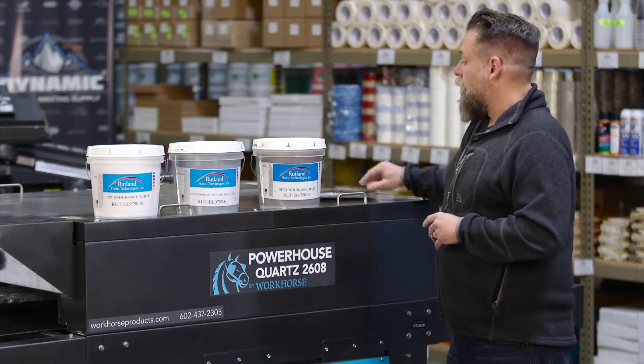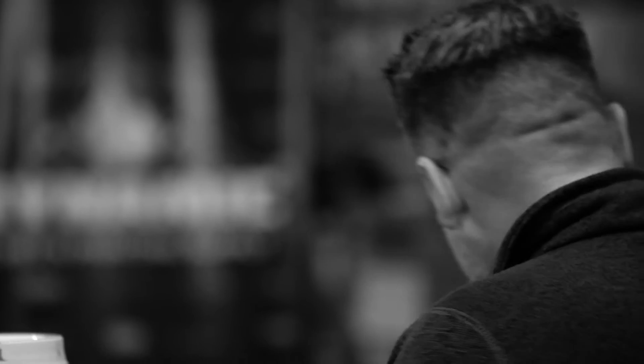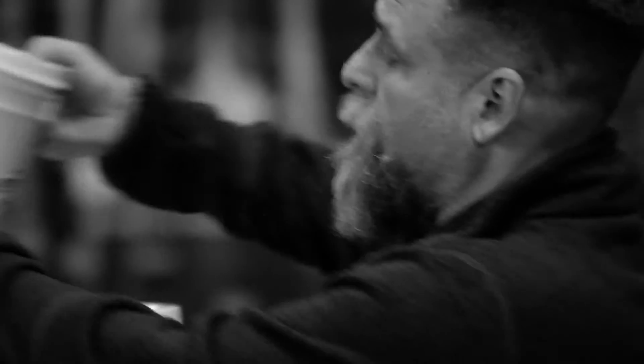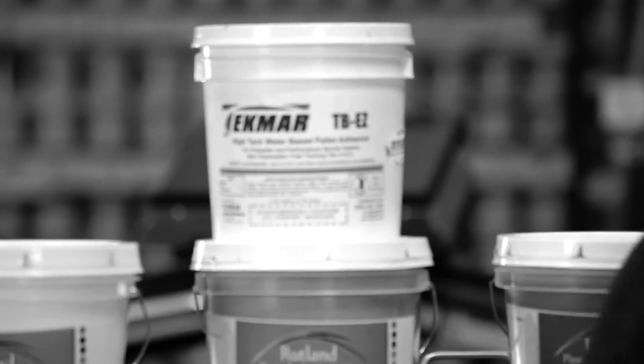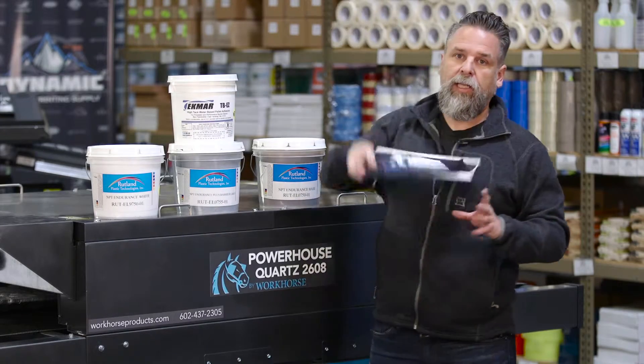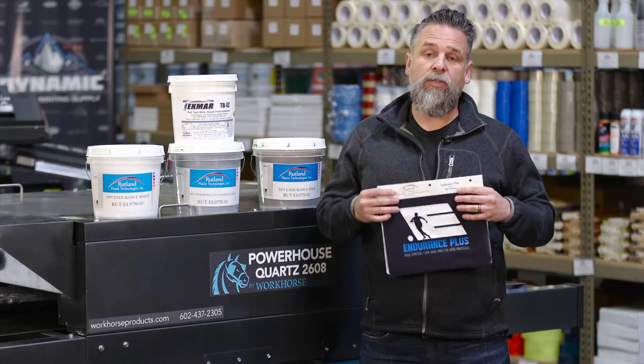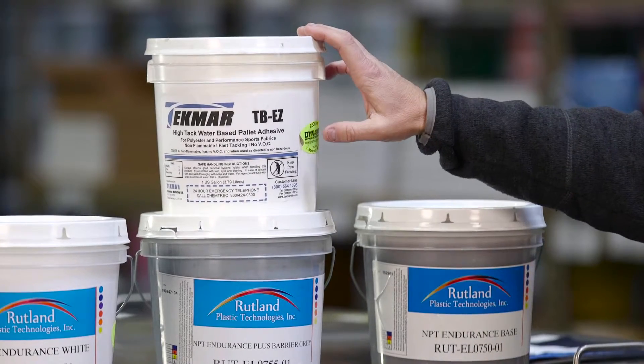Another quick tip: trying to adhere this really lightweight product to the boards can be tough. The company we carry, Techmar, has a great product for that called TBEZ — it's a high-tack item designed specifically for working with these really lightweight fabrics. These garments tend to be expensive too, so the last thing you want is a misprint, and this product can really help you there.